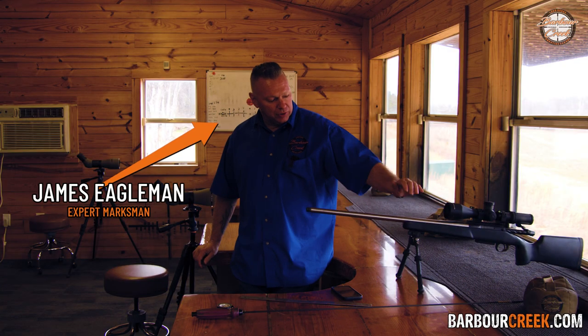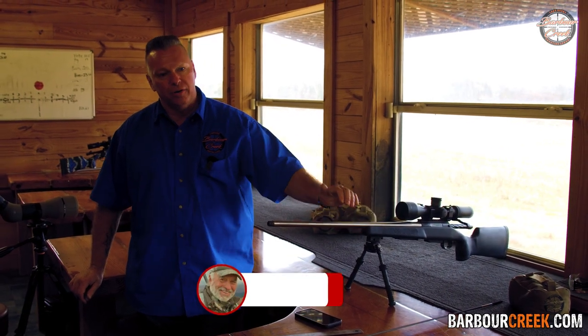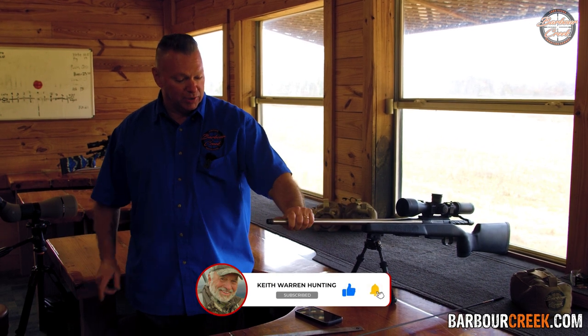Hey, James Eagleman at Barber Creek. I am going to do a little shooting tip with Keith Warren over at the High Road for his YouTube channel — subscribe to him and come see us at Barber Creek.